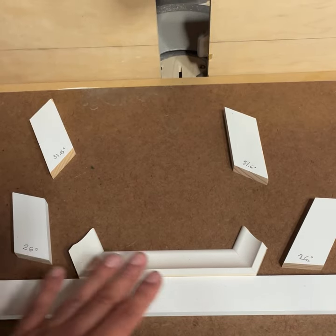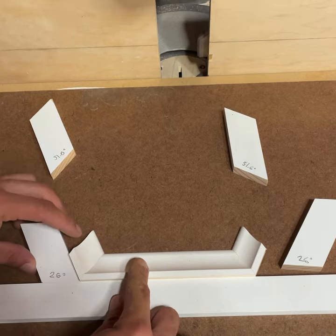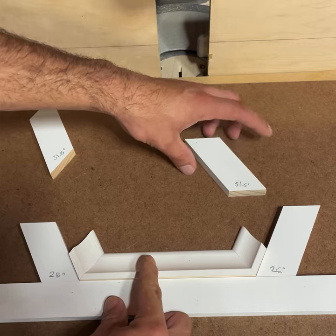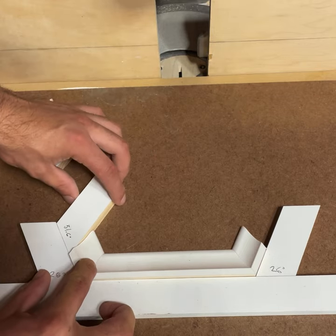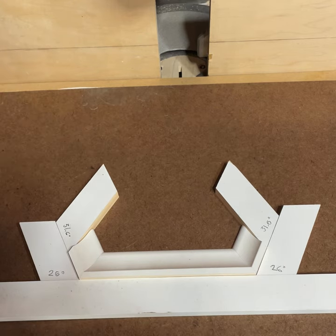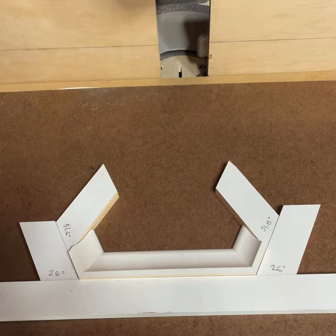We have all our pieces. We're just going to lay the flat one right underneath our miters, the 26s go on the side like this, and then the 31s go right there. There's no measuring, none of that — just cutting your angles and puzzling them together. We're going to glue them and we have our pattern.